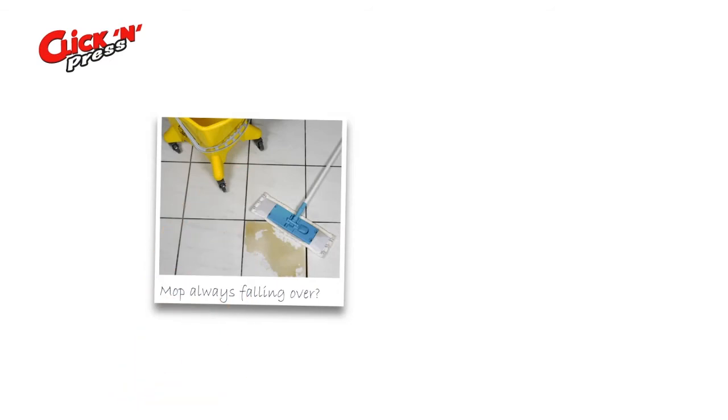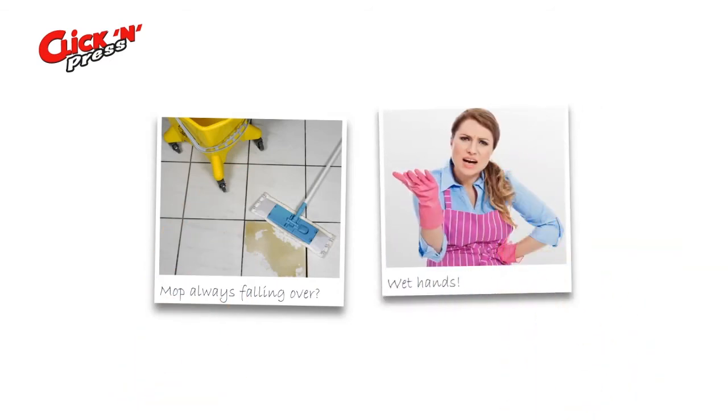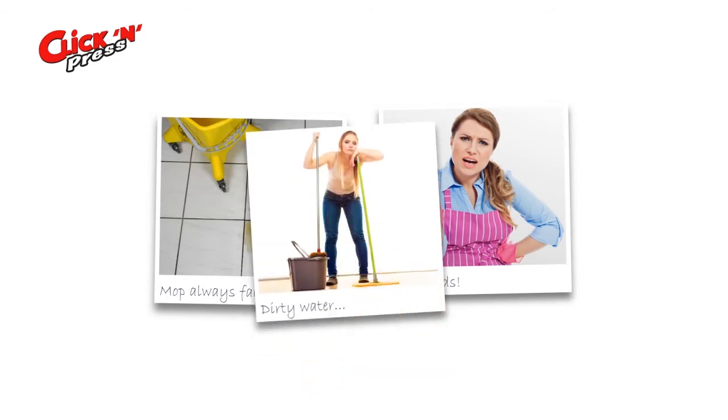Sounds familiar? Your mop keeps falling over, your hands are wet and the water just spreads dirt all over the floor. A real mess.